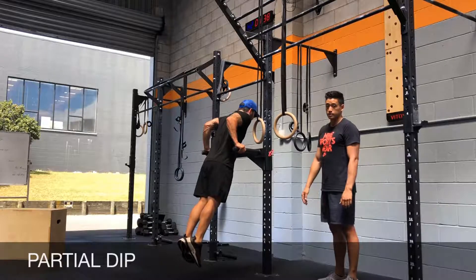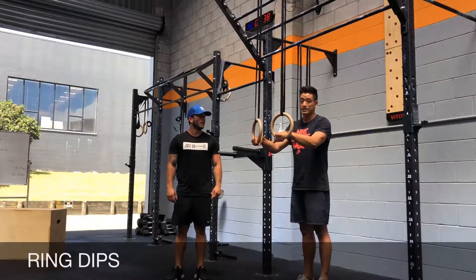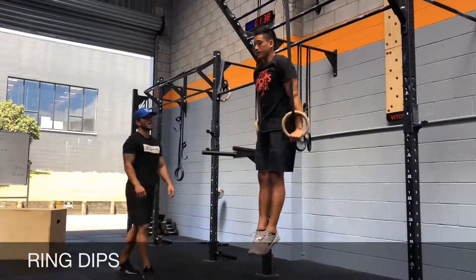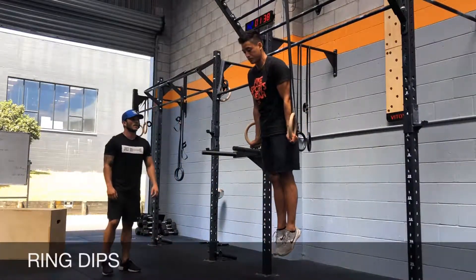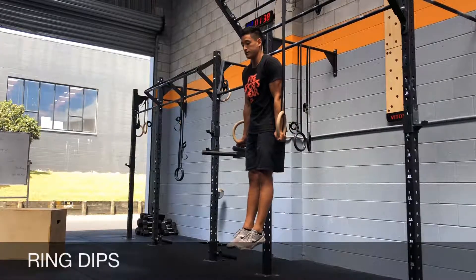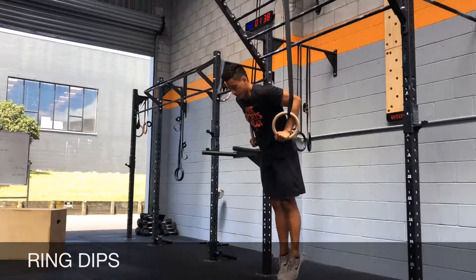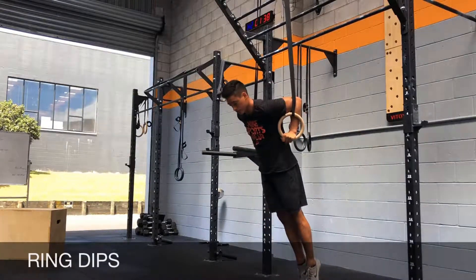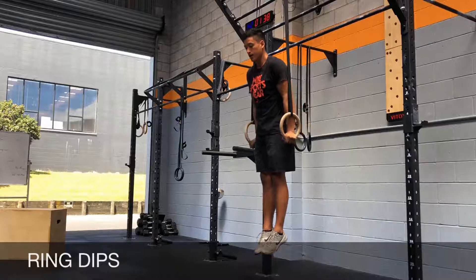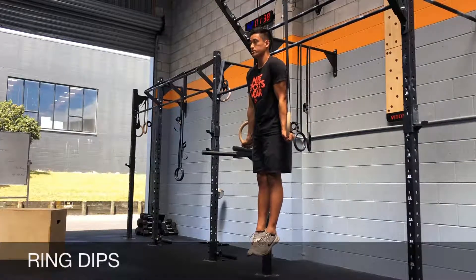So these are your dips on the dip station. If you're quite advanced, you can go for the ring dips — exactly the same movement. We're going to start from the ring support position; shoulder blades should be depressed and shoulders in external rotation. From there we're going to come down, shoulders come forward, hips are open, then come up, look straight ahead, scapulae pulled down, and shoulders in external rotation.